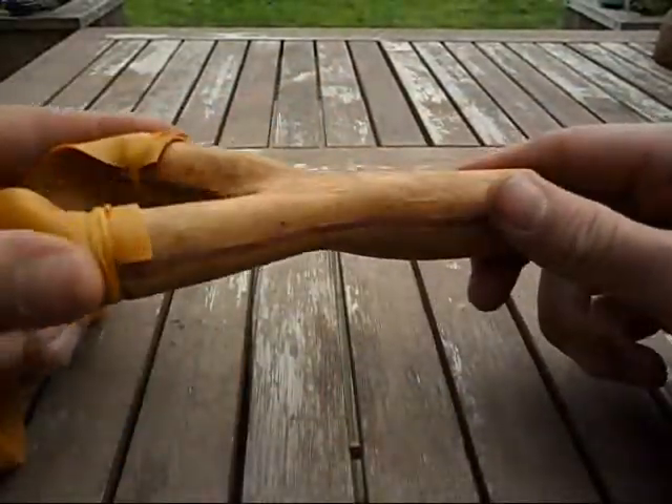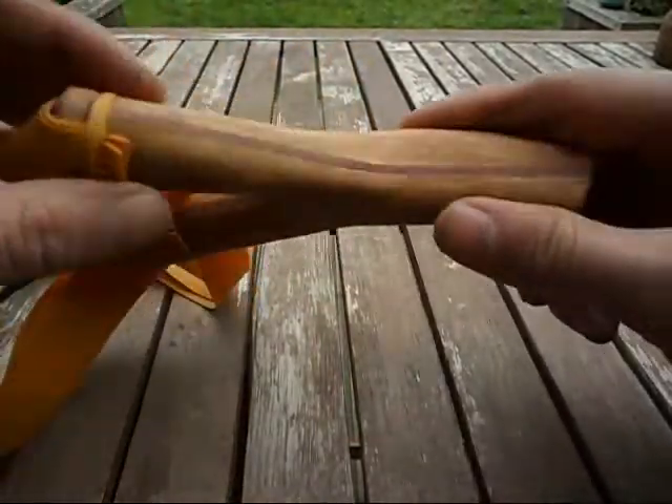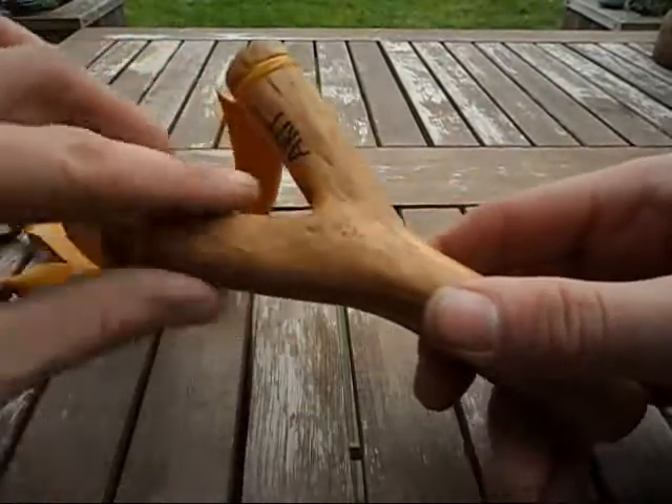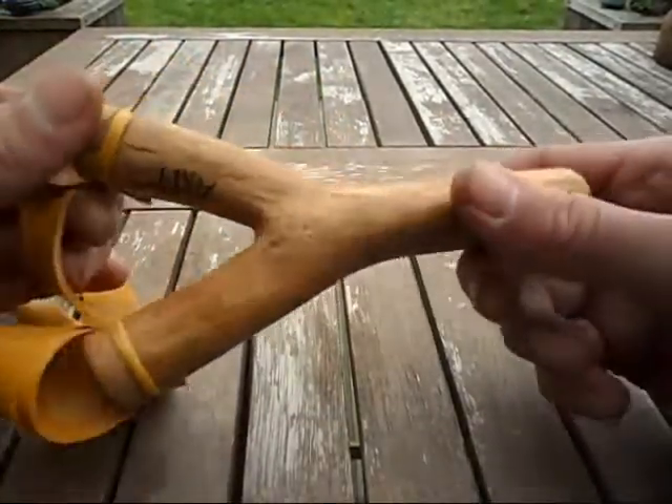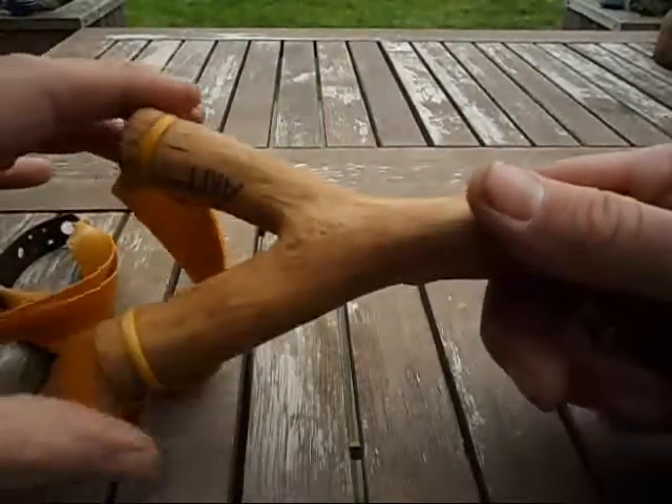But more to the slingshot itself — it came from a piece of oak, very very dead oak. I thought it was actually too dry to use and it felt a little bit brittle. So what I decided to do was beef it up a little.